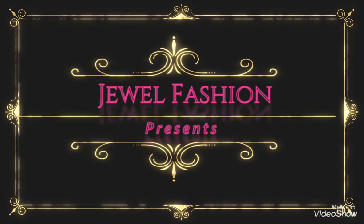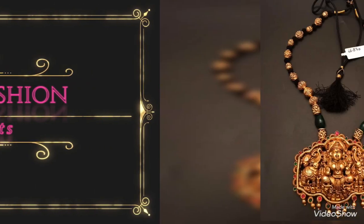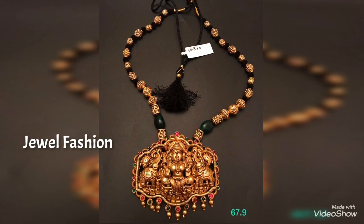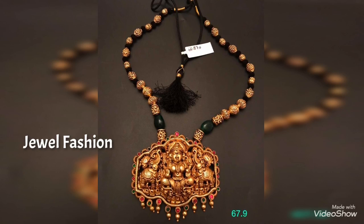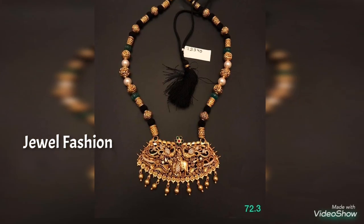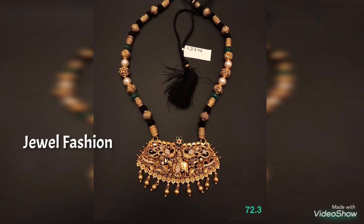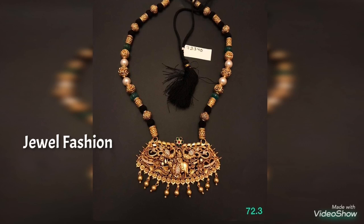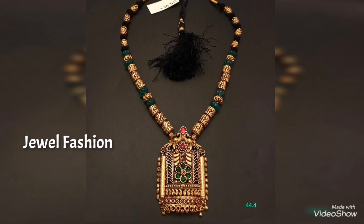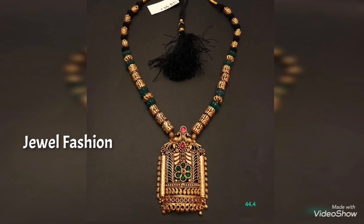Hello dear YouTube family, welcome back to Jival Fashion. In today's collection we have presented you all this beautiful three-fourth length gold pendant style necklace designs with gold balls and multi-color stones in them. You can see that every variety of pendant is different from one another.